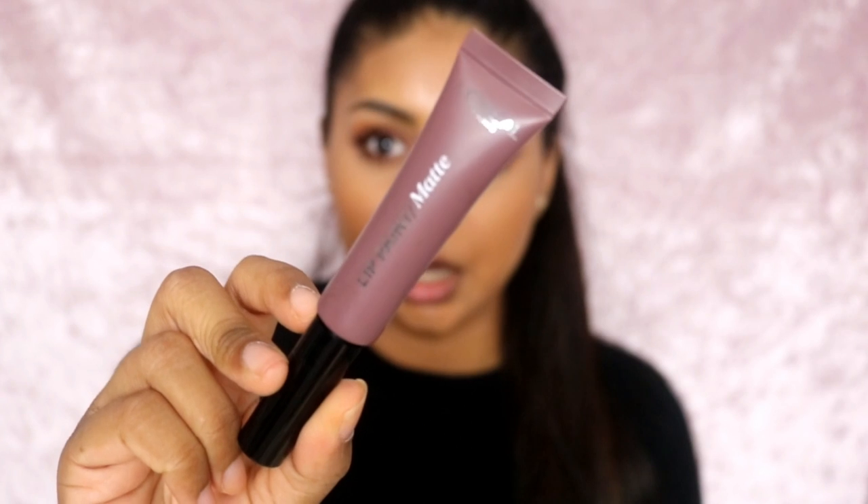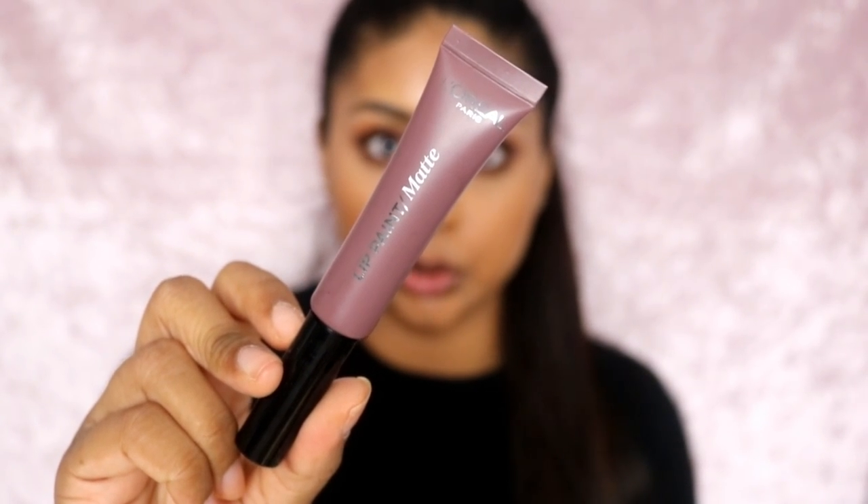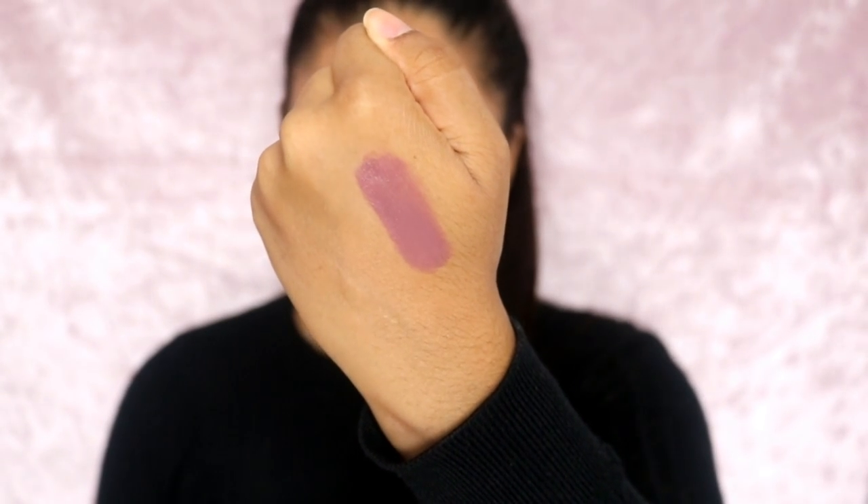I'm going to try the darker colour first. I actually got these today and I was in the rain, so mind my face — I was sprayed in the face with rain, so there may be some cracks in there, but that's normal. I have nothing on my lips right now. I'm going to go straight in with this colour first. This colour is called Nudist — the shade number is 212. I'm going to quickly swatch it on my hand for you guys.